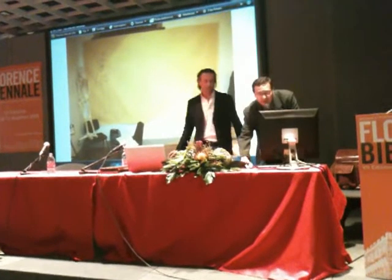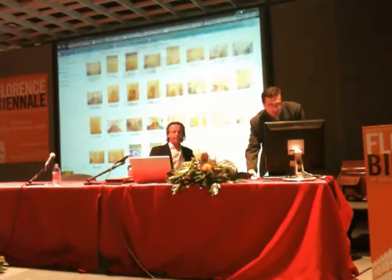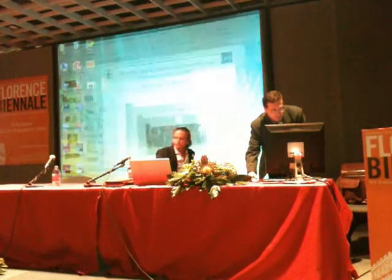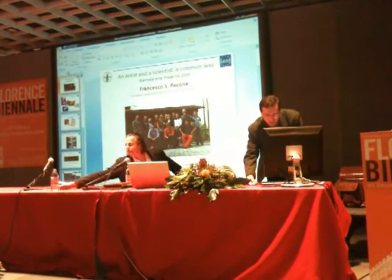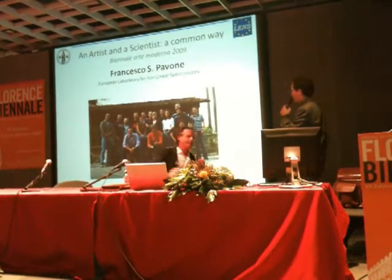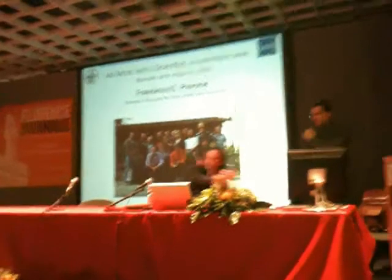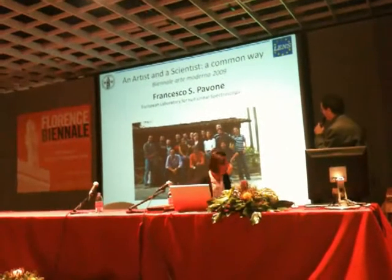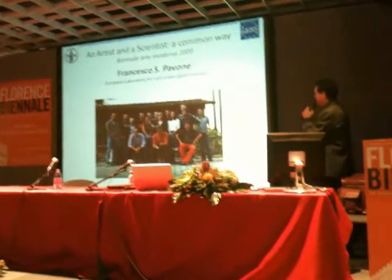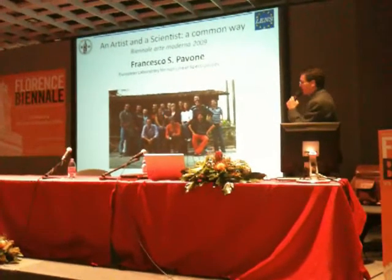Good morning, everybody. First of all, let me thank the organizers for giving me such a fantastic opportunity. I would like to start by introducing myself, and let me start with the idea of interdisciplinarity. I'm working at the European laboratory for RNA spectroscopy — this is my fantastic group of fantastic people and I'm very honored to work with them.